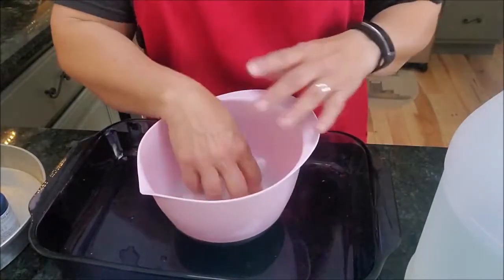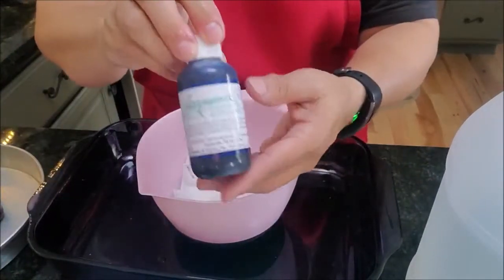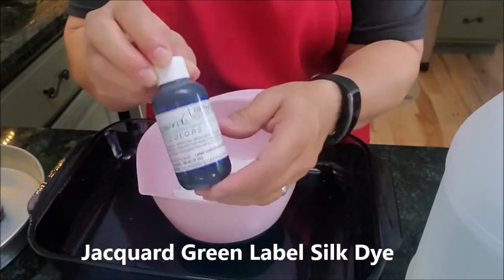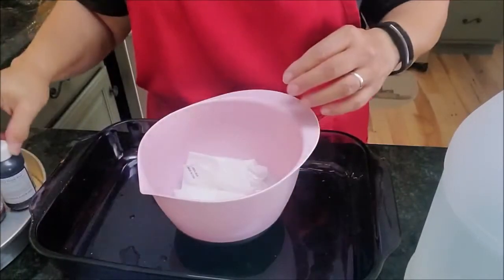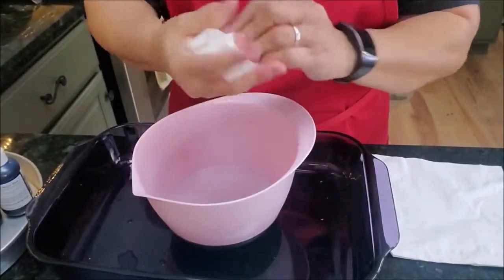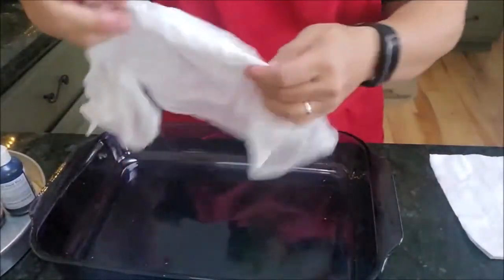The vinegar and the microwaving will both set the silk dye. I will put the link for the Jacquard green label silk dyes in the description below — I believe these are about $3 a bottle and they go a pretty long way. Let my scarf soak, then I'm going to go ahead and wring it out to get the excess water out.